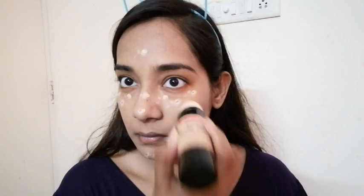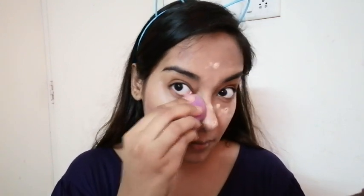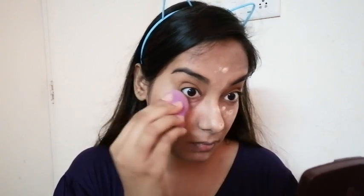For my concealer areas I am using this Revlon foundation, which is a lighter shade than my face, so I use it in the concealer areas. Sorry — because of my throat problem I just can't talk continuously. For blending I am taking my beauty blender — it's a damp beauty blender. Don't use a dry one because the dry one will not do the magic. Please damp it and then use it.